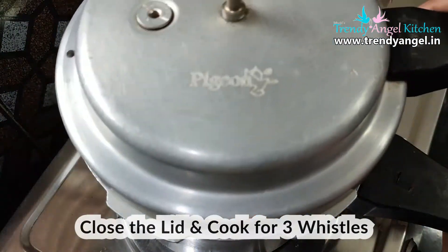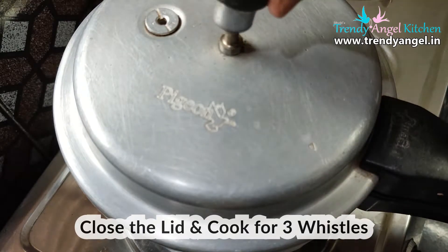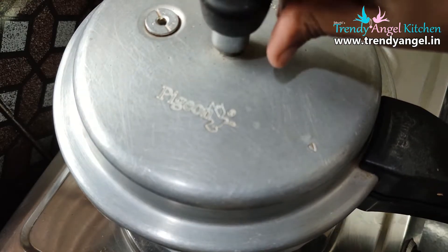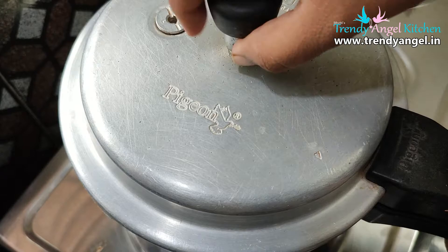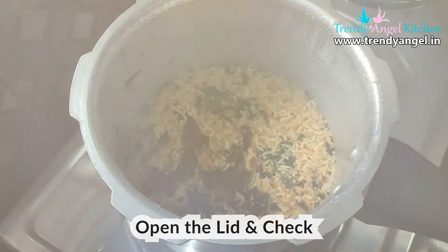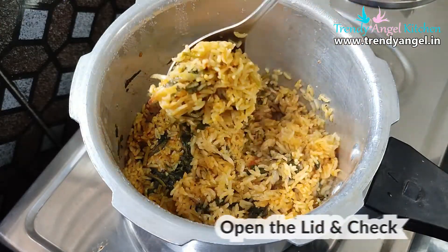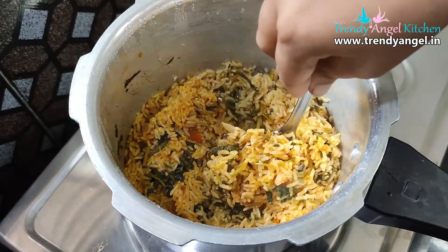Then close the lid and cook for 3 whistles. After 3 whistles, let it cool down. Once cooled, open the lid and mix it well. Now the healthy and very tasty Methi Pulao is ready to serve.